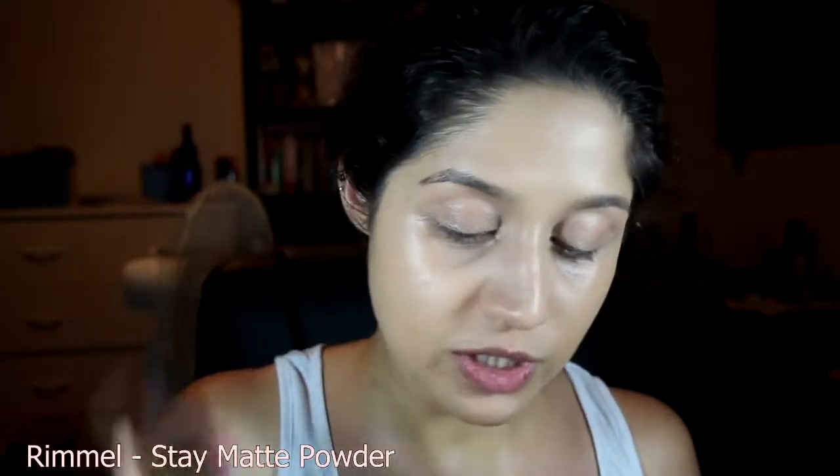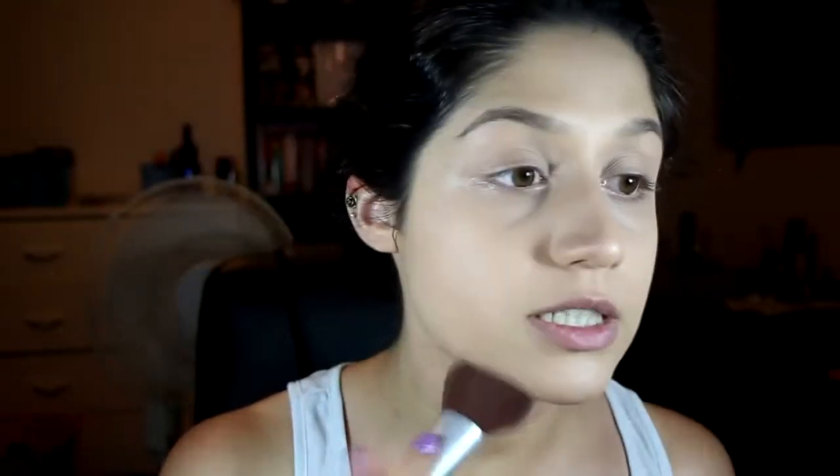It's pretty good, actually pretty high coverage. I'm going to set my face with Rimmel Stay Matte Translucent, using an EcoTools brush — I think it's their blush brush, but it's a brush, I can do whatever I want with it. It doesn't go cakey. I think this is as matte as I'm going to get it — not too shabby.